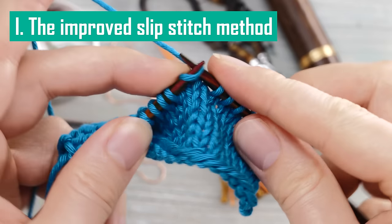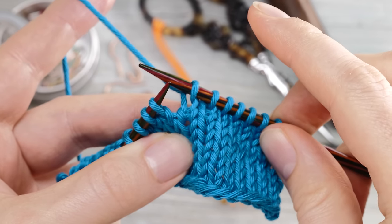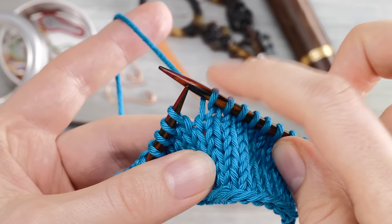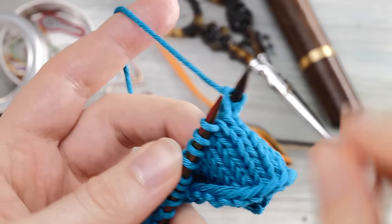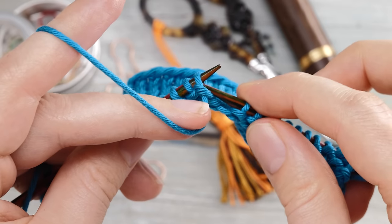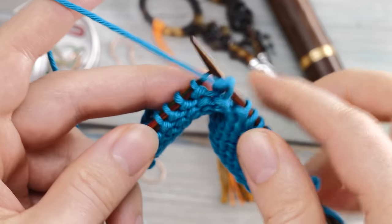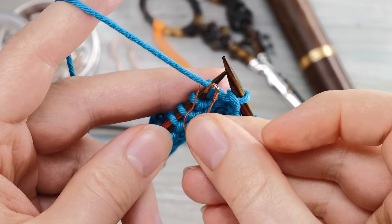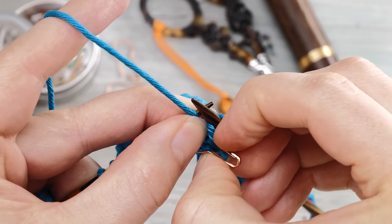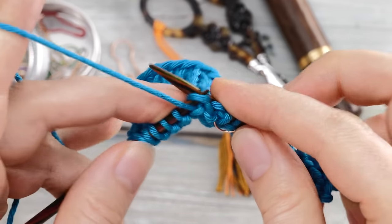To start, I want you to knit up to the position where you want to turn around. If you know anything about short rows, you probably know that you will create a double stitch, and this last stitch here will turn into your double stitch. Then you turn around. Now I want you to slip that first stitch here purlwise or point to point carefully, then pick up a stitch marker and put it around your working yarn. And that's already the full trick. Then you can purl across the wrong side.